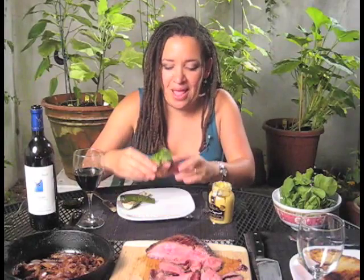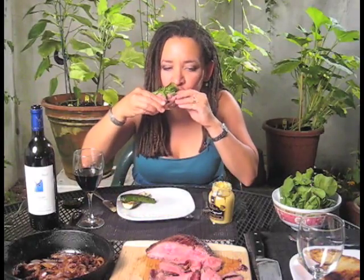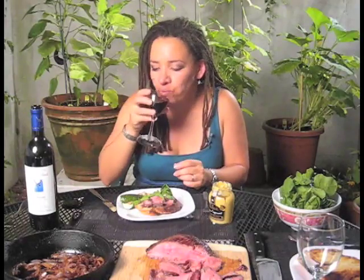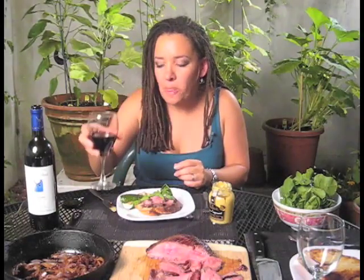I'll show you how good it is. Mmm. That works. For wines, for recipes, for much much more, please hit my website, sogood.tv.